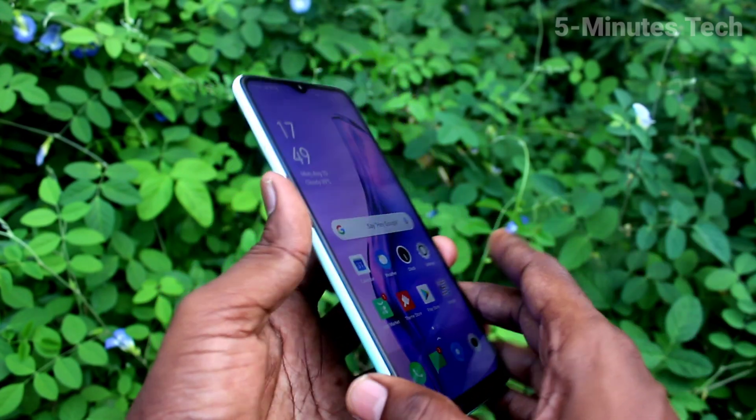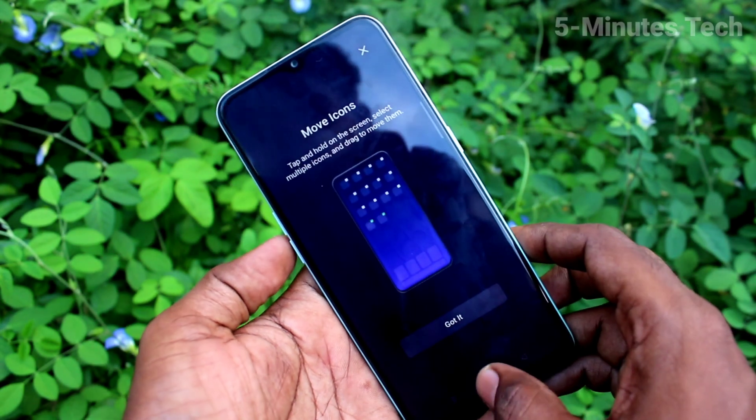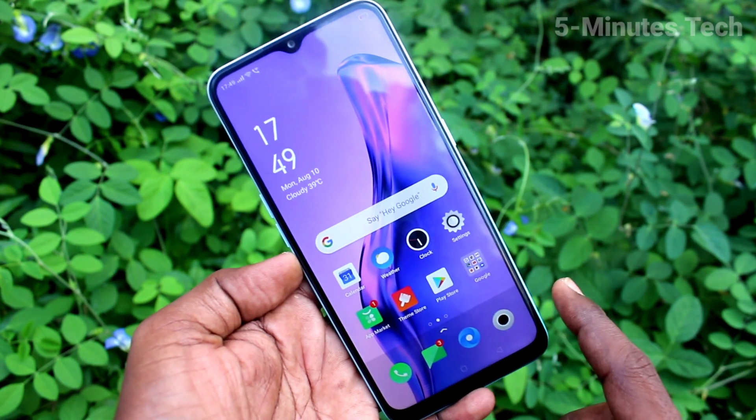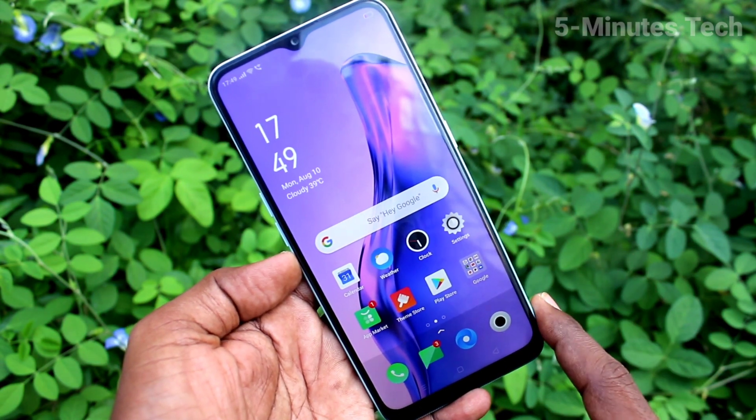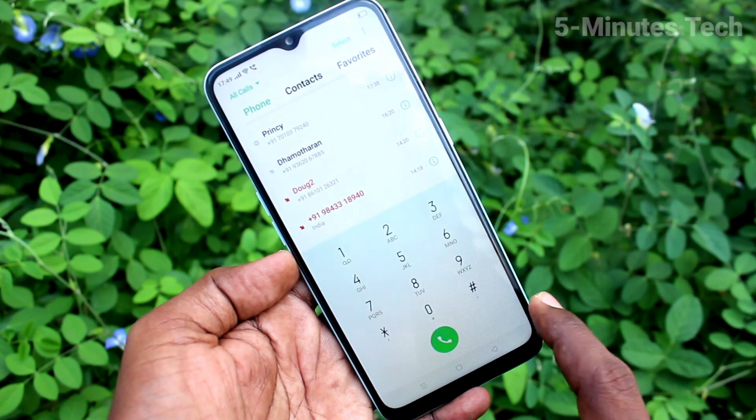Hi friends, this is Famous Tech YouTube channel. Here is the Oppo A31 smartphone. In this video you will learn how you can check the SAR value of the Oppo A31. First of all, go to the call button and click on it.